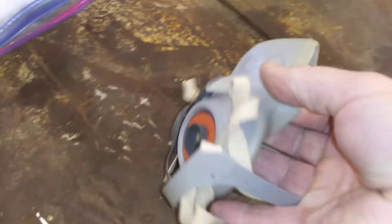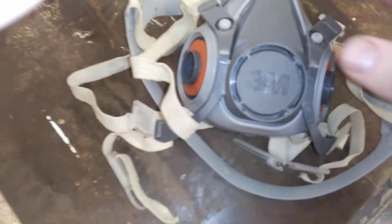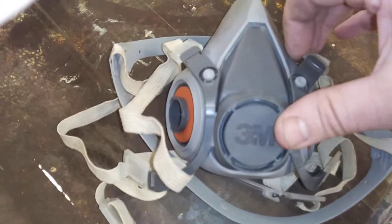Here is a normal 3M mask. The proper way of cleaning this thing: you'll need some sort of alcohol wipe or clean it in hot water and dish detergent.